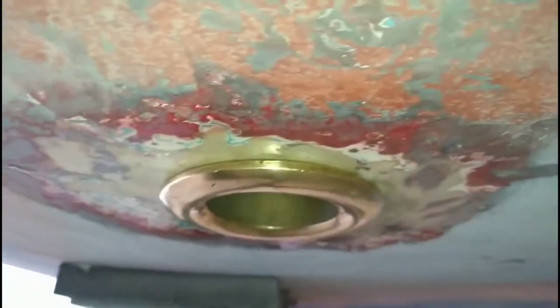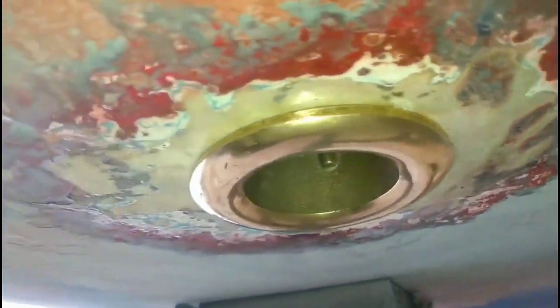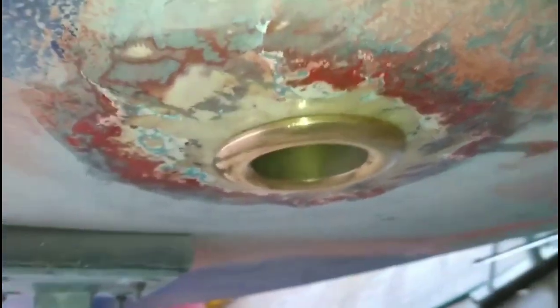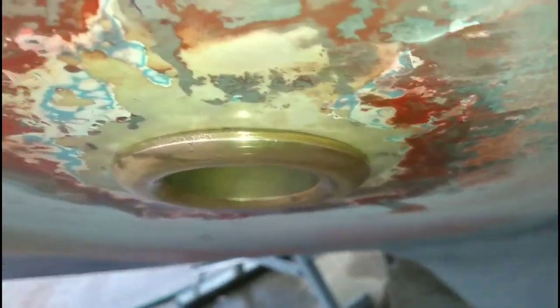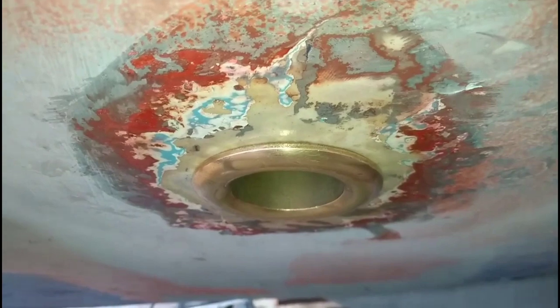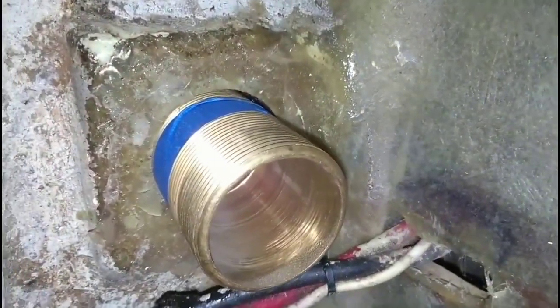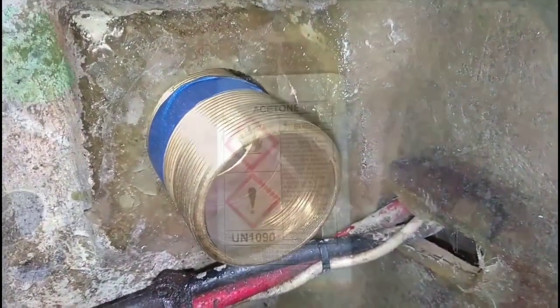It seems to be pretty okay. There is a slight gap just here. I've stuck some masking tape around the base here just so I know where to add the sealant up to, so we get a nice tidy finish.